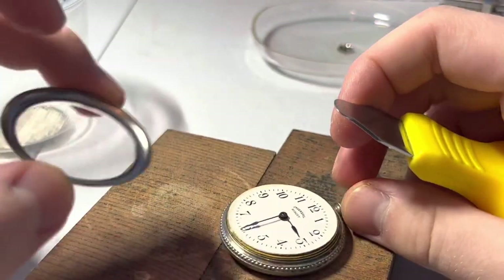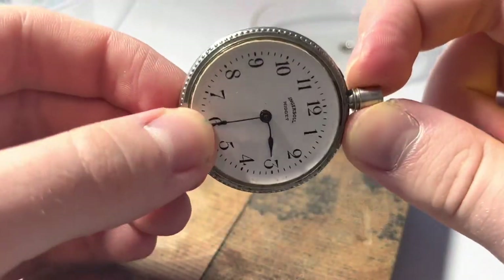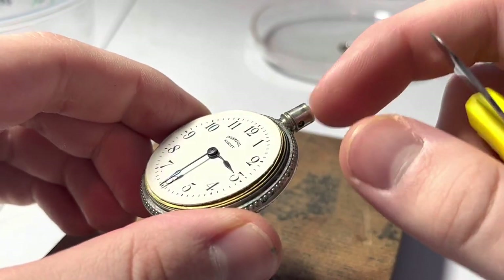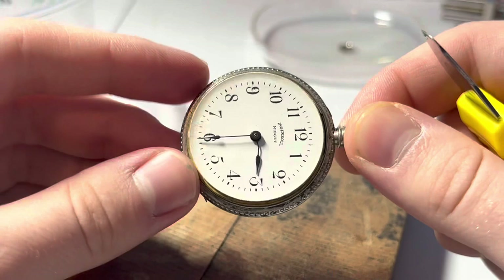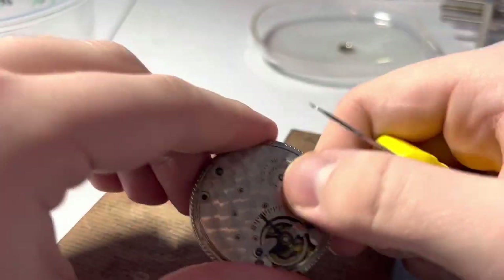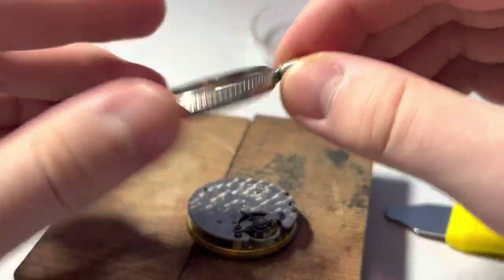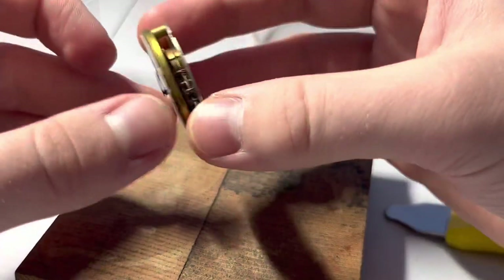There's the glass. Okay — let's see what we got going here. This hour hand is bent. Is that dial paper? It feels like that might be a paper dial. Oh yeah, there we go — that's how that works. That's the key. You press it through like that. And then there's our case. There's our movement out of our case. It's a tiny little movement.